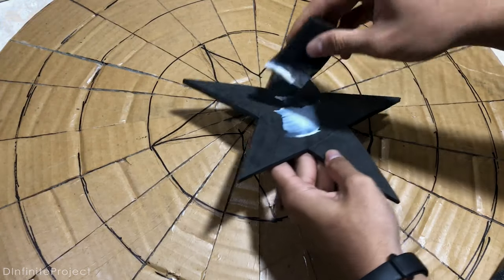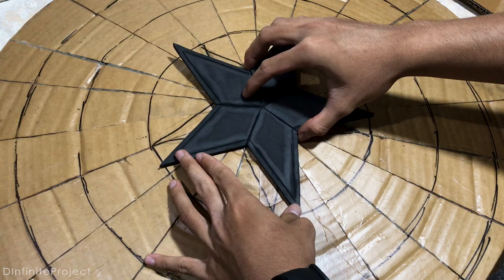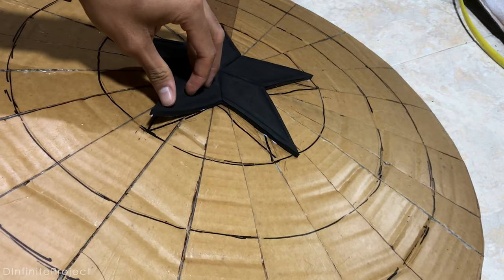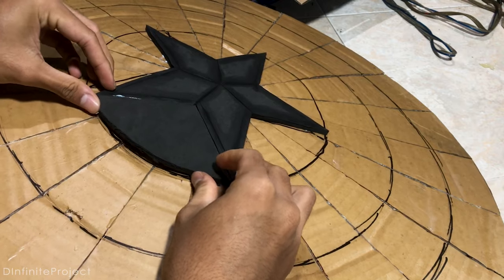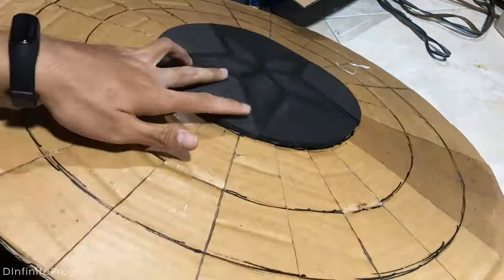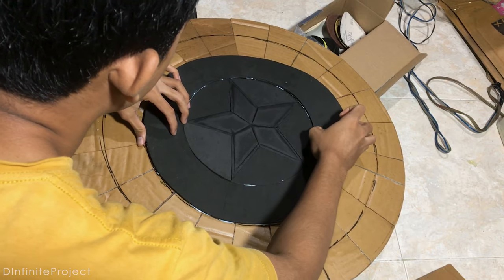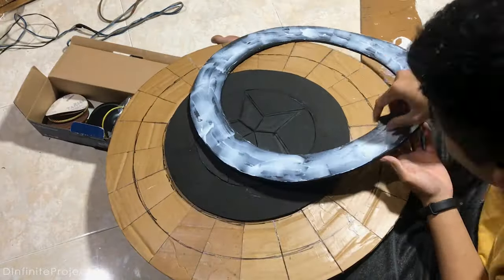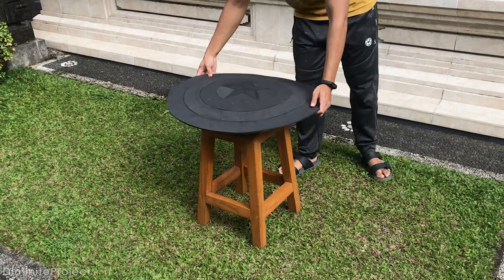And now we can glue all the foam onto the cardboard, starting from the star. Just do it slowly to make it tidy, and I still use wood glue on this part. Because it's handmade, the result isn't that perfect — there are many gaps between the rings. This happens if you don't cut the foam properly, but it's okay. Now it's time to paint the shield.